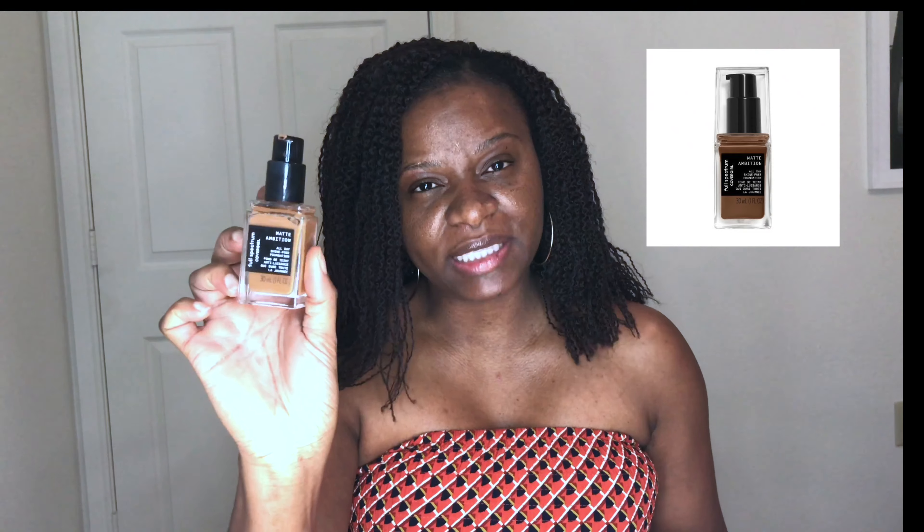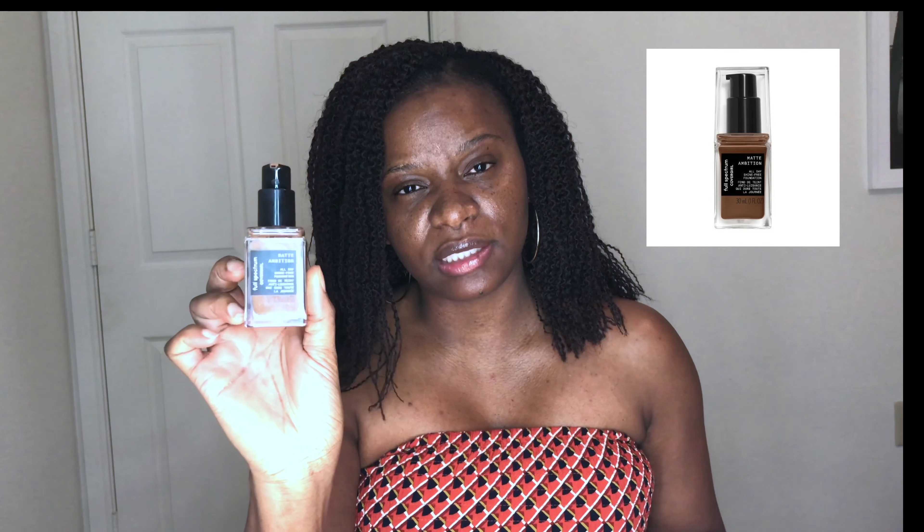You guys saw me use this in one of my recent hauls when I did my Five Below haul. I'm using the Three-in-One Primer Water by Wet n Wild. For the foundation, I'm actually going to use one I have not used on camera yet — it's new to my collection. I'm using this CoverGirl foundation, the Full Spectrum Matte Ambition Foundation in the shade Deep Neutral.